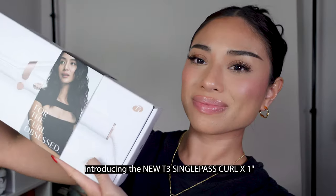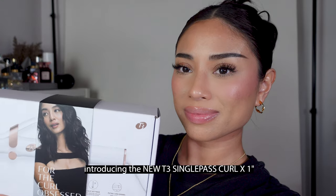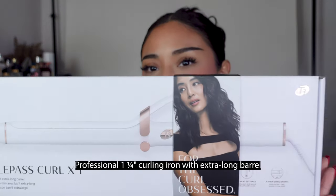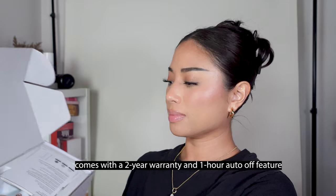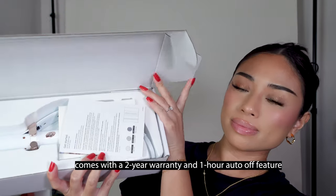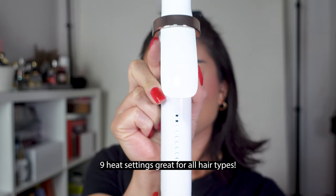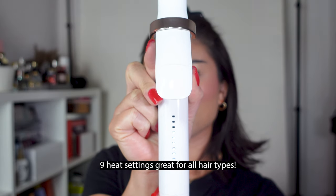This is the hot tool I received from T3 — the T3 Single Pass Curl Wand. It's one inch, their original classic but with an upgrade: an extra long barrel and a one-hour auto timer. It's for all hair types. I like that it has nine heat settings, which works for so many different hair types, and it also has a twist on and off. The goal is to do a little bit of curl and a little bit of rollers.